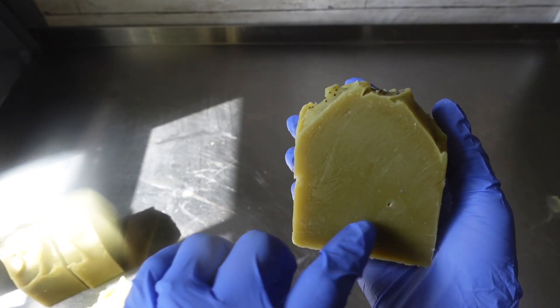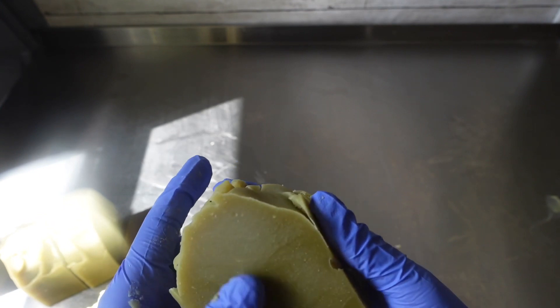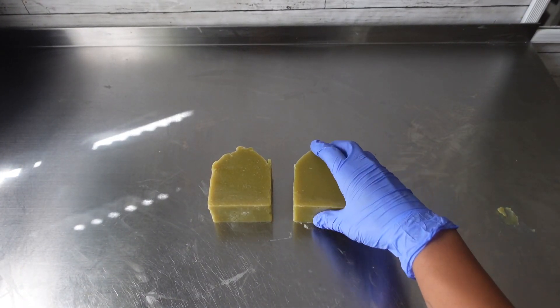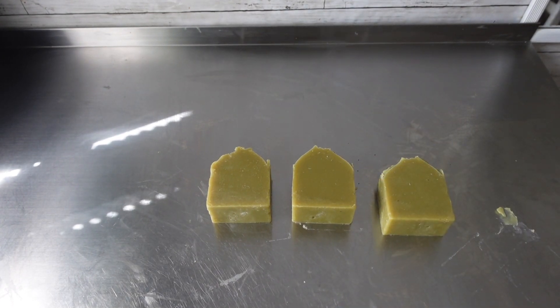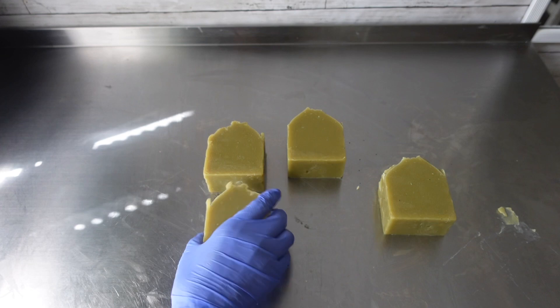Alright, so right here I am all done cutting up my soaps. I'm just showing you guys that little small hole that was in my soap. Now, to cover any little holes you have, all you've got to do is just rub your finger across it — just keep rubbing your finger across the hole and you will eventually see it close, and that will work if the holes are small. Right here I am just lining up my soaps so I can get ready to stamp them, and I will have all the details about my stamp listed in the description box.